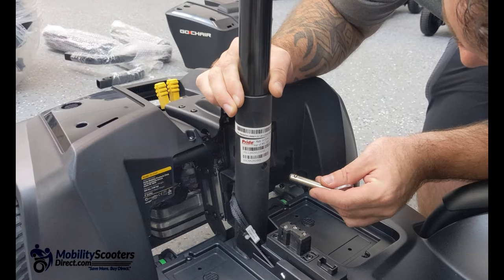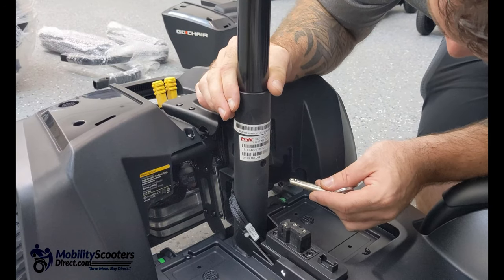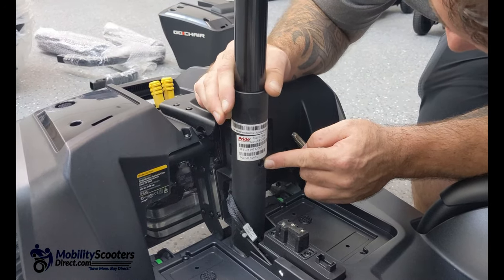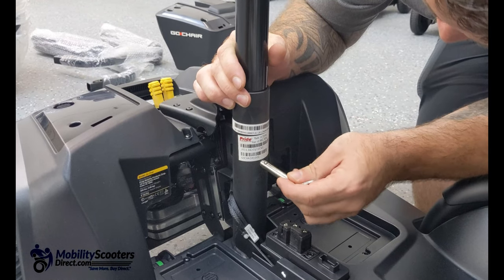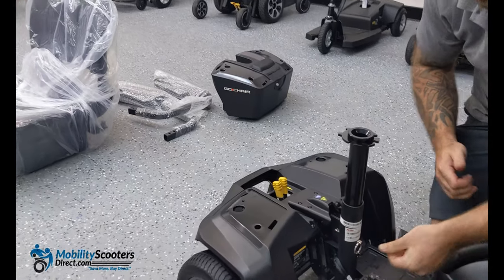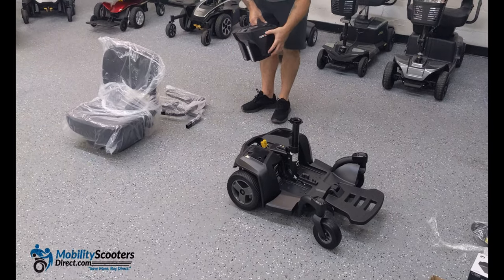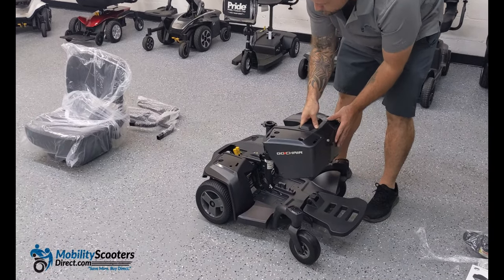If you want the seat to be an inch lower, you use the higher hole out of the two located on the seat post. Simply slide the seat post pin in all the way and you're good to go. After you put the seat post on, you can put the battery box in — it simply falls into place. There are no tools, levers, or buttons needed; it just falls right into place.